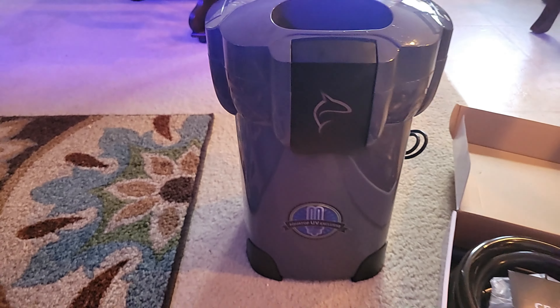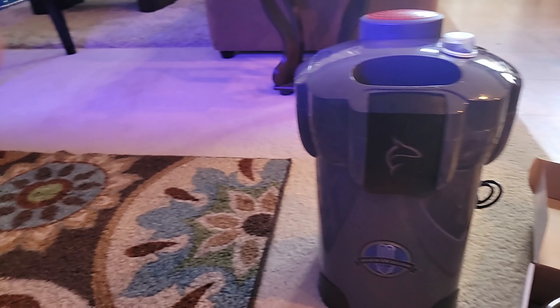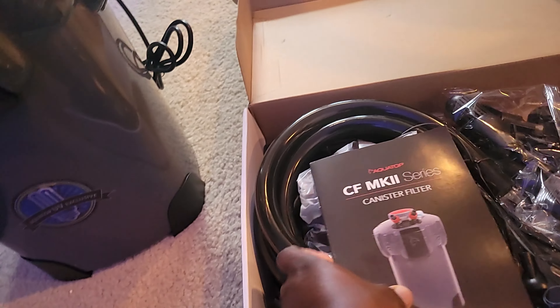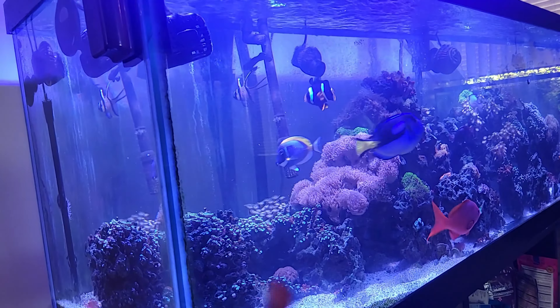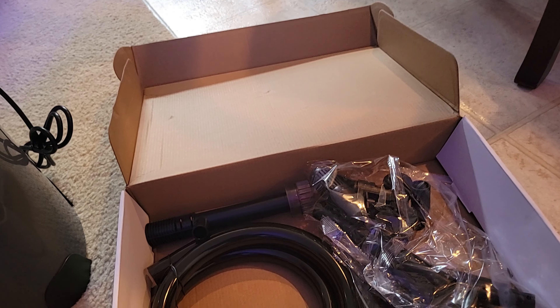I've already rinsed all the media — the carbon, the mechanical filtration rocks, and the bio balls. Everything is good to go. Now I'm going to look at the length of the original tubing from the Cascade, measure it, cut it, plug it in, and we should be good to go.